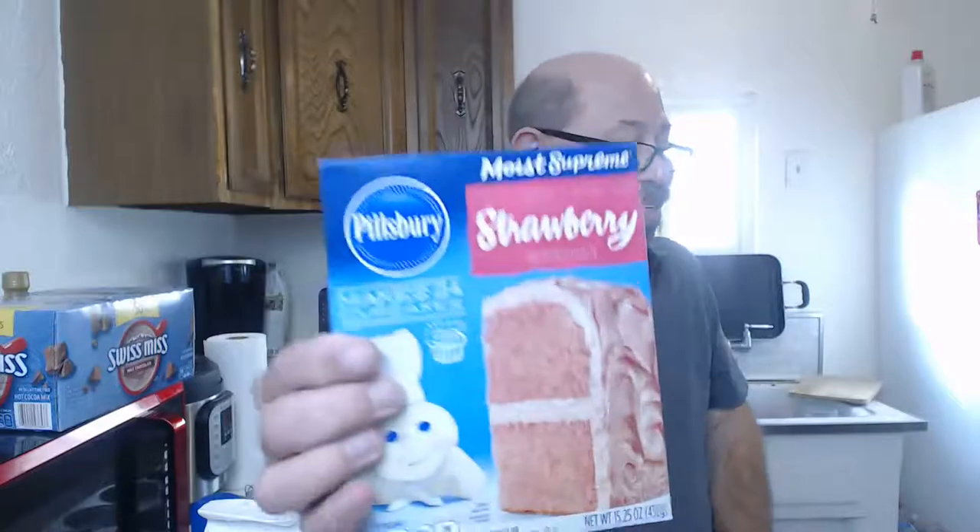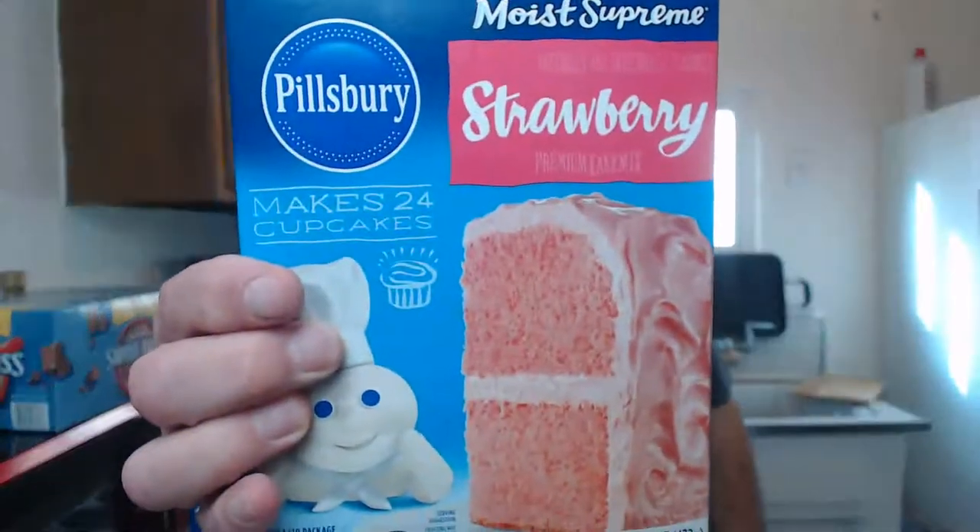Maybe as things progress I'll be able to do it from scratch. I picked up this Pillsbury Strawberry cake mix - Moist Supreme - says it makes 24 cupcakes. These are going to be bigger cupcakes. Here's what I'm working with. This isn't the new one - this is my original. The one I ordered still hasn't even shipped yet. The UPS shipping label was created and it hasn't shipped. I've emailed them twice.